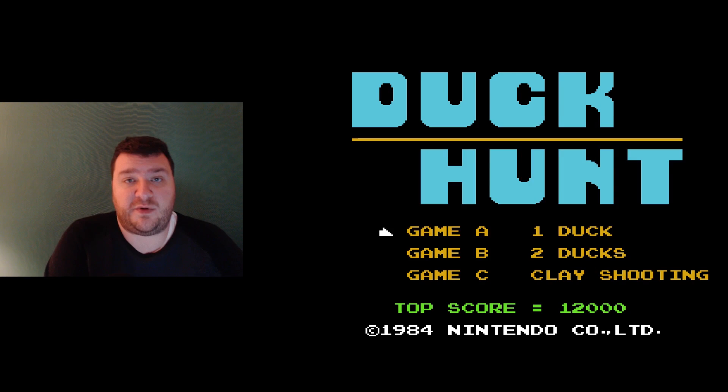Mark really did a great job going through all those settings, and now everybody should have a good idea of what to expect — though all those settings really focused on the HDMI output. I want to talk about the analog output, and I'm showing Duck Hunt on screen to confirm to everybody that yes, this definitely works with light guns as long as you're using the analog out on a CRT — and it works exactly like the original.